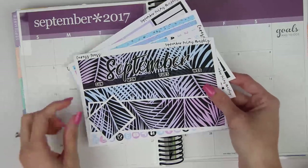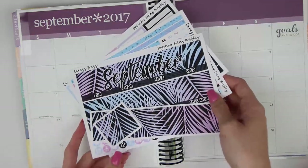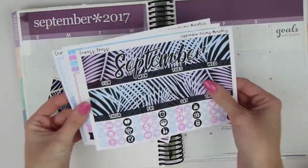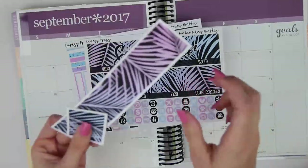For this month, I am going to be using the September monthly kit from Cress Press. For those of you that watch my hauls, you know I actually got two September monthly kits, but I decided ultimately to go with this one just because the purples remind me a lot of September. It is the Palms monthly kit.